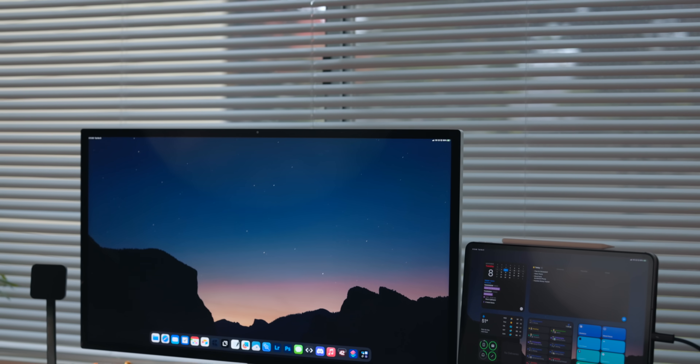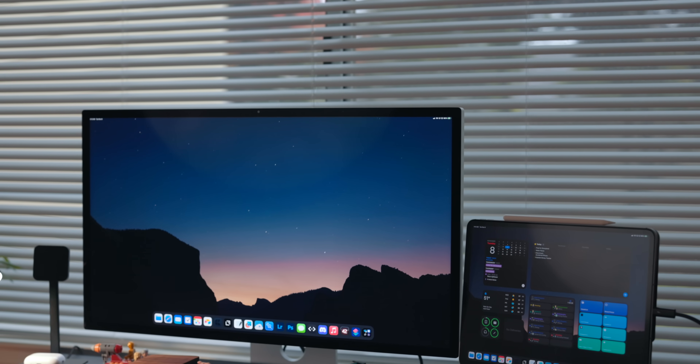External monitor support is back in the beta and I'm really excited for it. I use it a ton and I want to walk you through how it works.